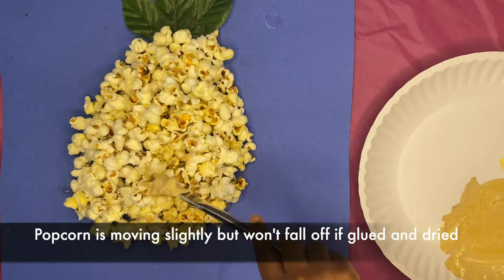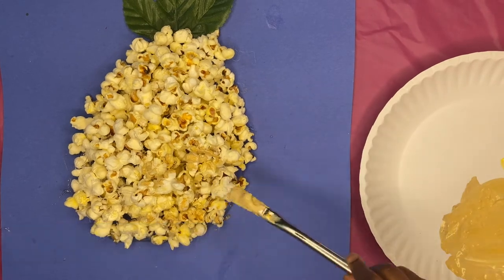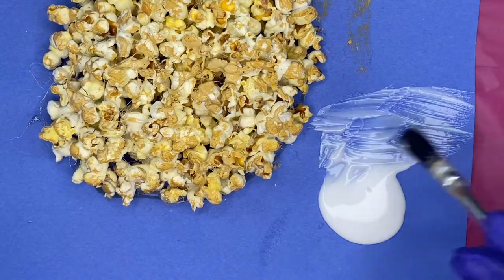The next step is we're going to paint the popcorn because I just wanted it to have more of a burnt look. You know, pineapples are kind of brownish, so we painted some tan on top of our popcorn to really just make that pineapple come to life.